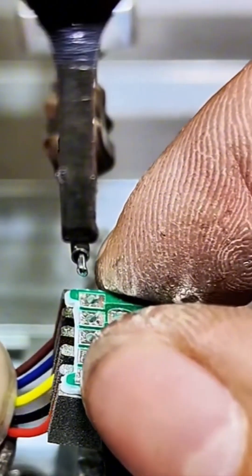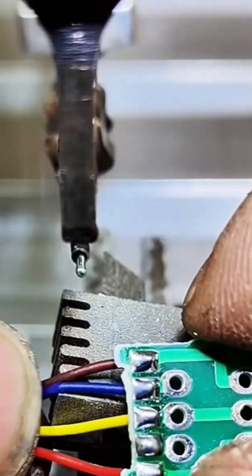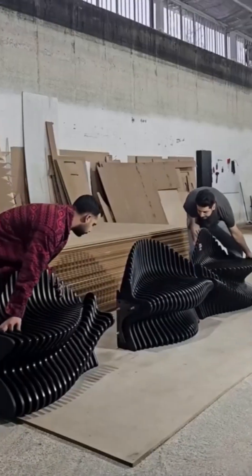It's like surgery, but for electrons. Tiny connections. Zero room for error. One twitch and boom.